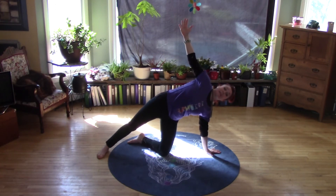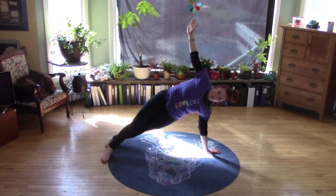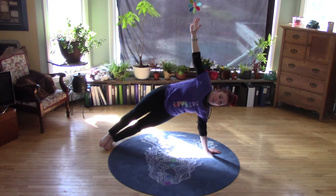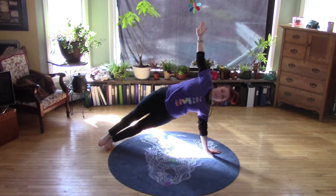To move from gate to side plank, you're going to pick up that bottom foot. The top foot — which is my left foot — can be in front, behind, or stacked on top, and we're pushing the hips up. So we're not sagging, we're popping. Opening the chest. Breathe.